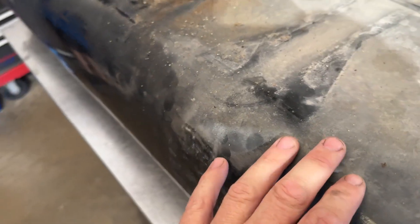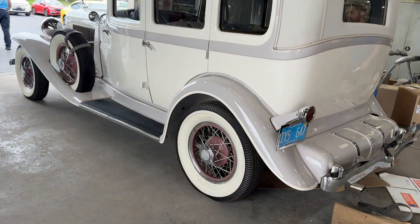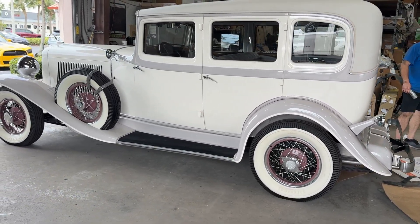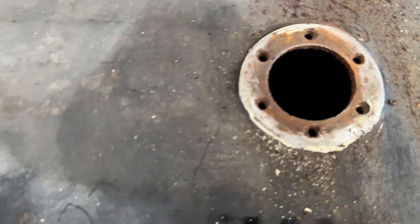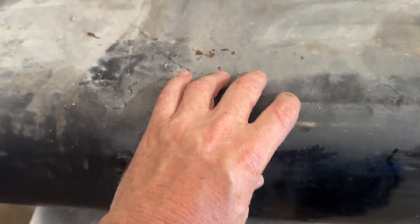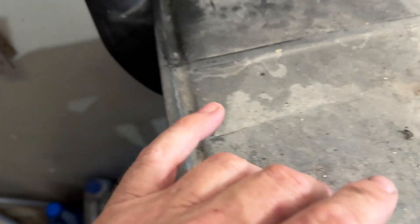This is a gas tank. I'm trying to reproduce this from a 1936 Auburn. This is an old rusty tank. It's been cleaned once, but it just continues to get contaminated and cause all kinds of problems. We're not going to make it out of steel — we're going to make it out of aluminum, like the ones we've made in the past.